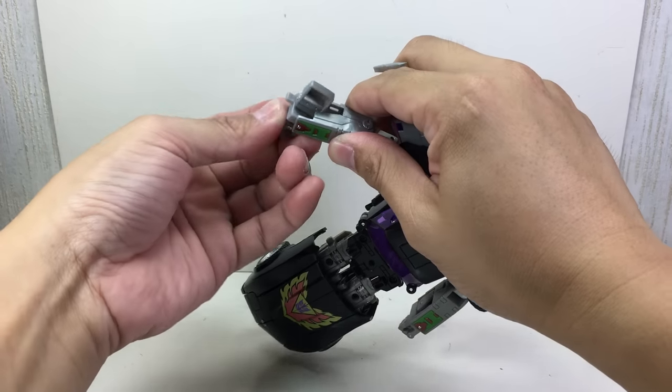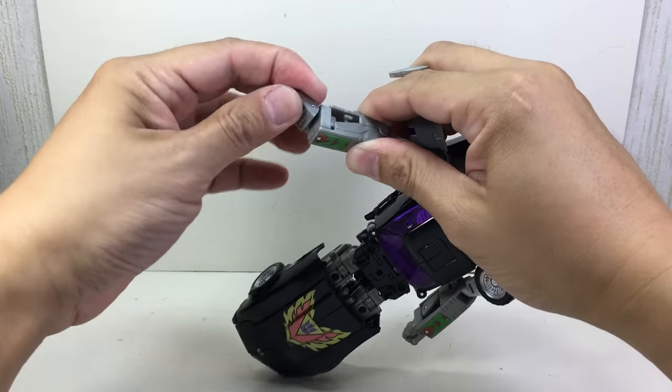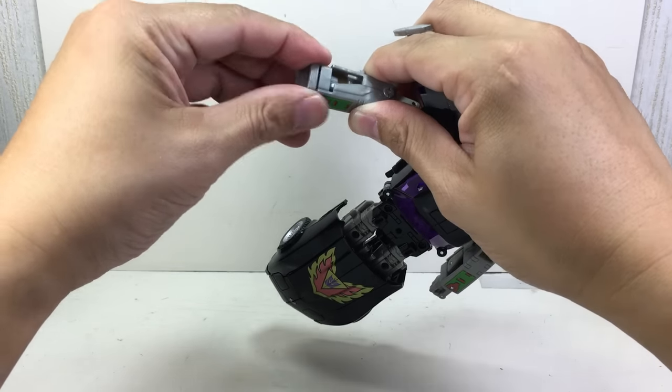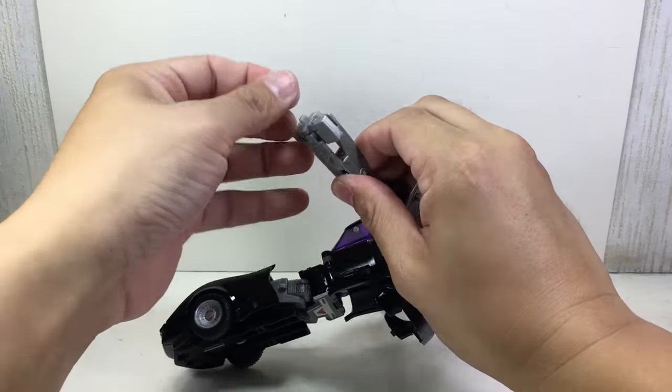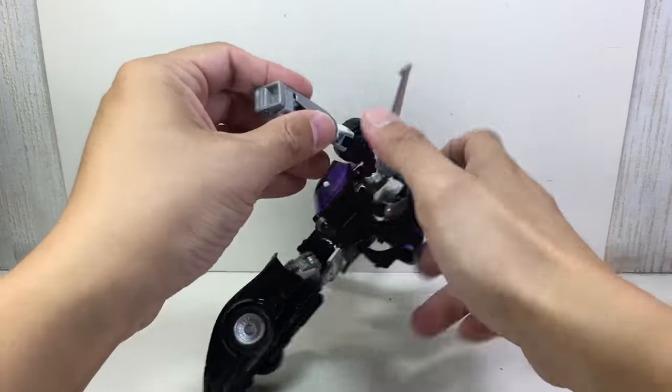Next, the fists go in like that. Then do the arms.